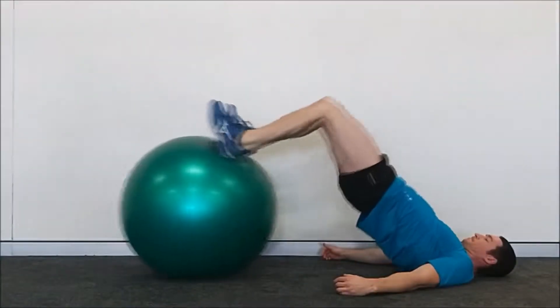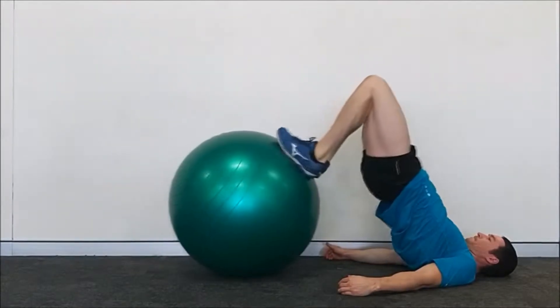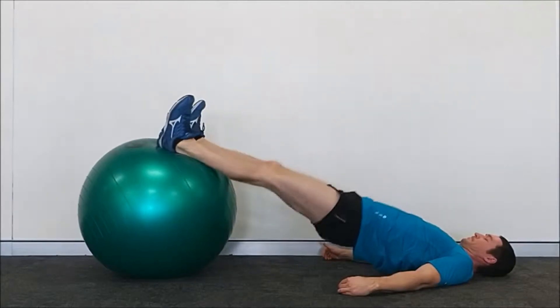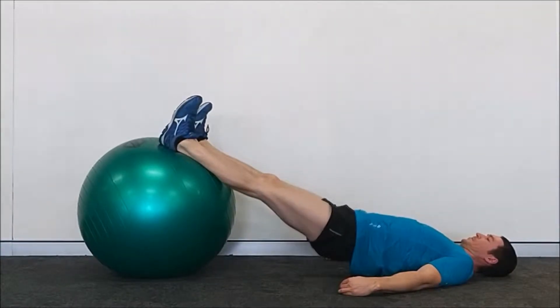The hips can be kept extended the whole time during the exercise, or you can lower them in between the contraction phase. Either version is fine. We prefer the former version as you can better maintain tension on the hamstrings throughout the whole set.